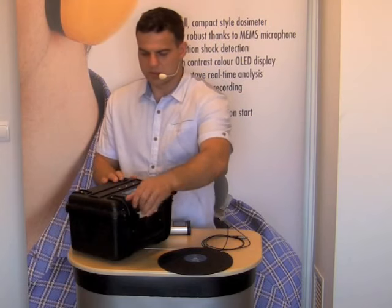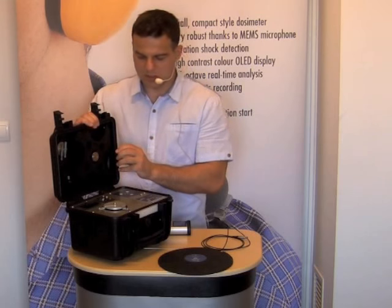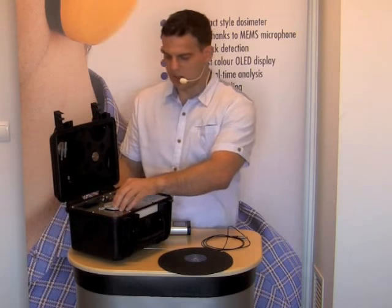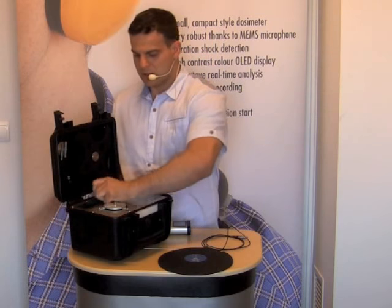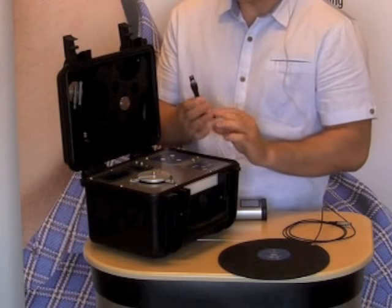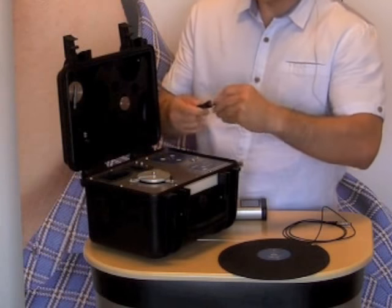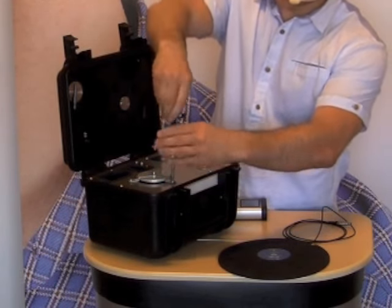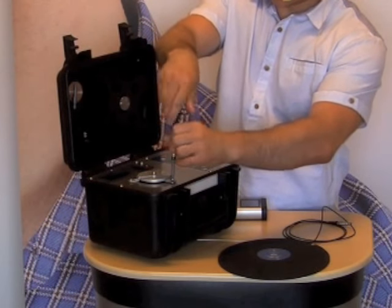First we need to start from preparing the calibrator to work. For that I need to open the lid and take off the protection. Inside the calibrator we have a key that we can use to unlock the protection, so I'm going to take out the screws.